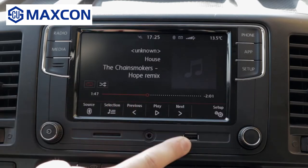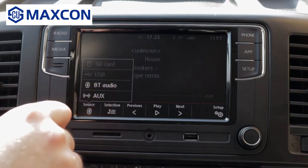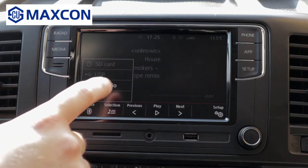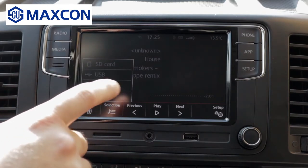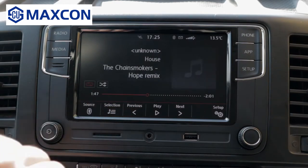You can play music via USB, memory card, or auxiliary port. Here you can select your source. Right now I'm using Bluetooth music streaming. For copyright concerns, I cannot share the track that's currently playing.